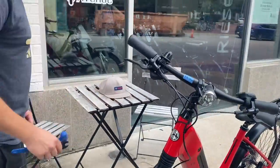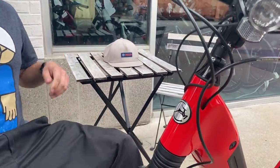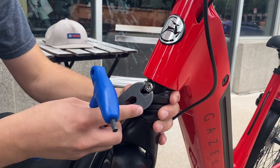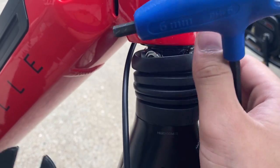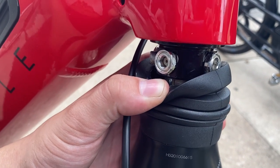It's pretty simple. Take the little rubber boot down, put your 14 millimeter wrench on the flats — that will essentially allow this to be adjusted. It acts as a lock ring for the adjustment.